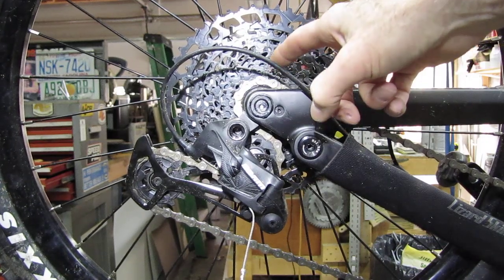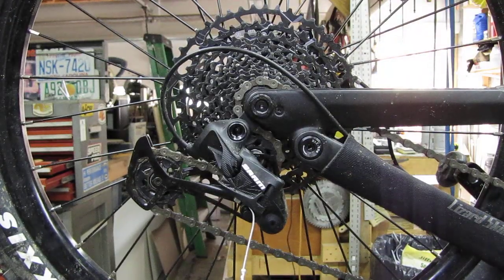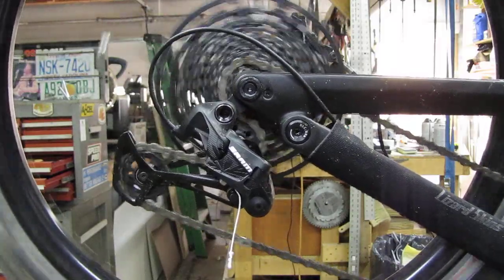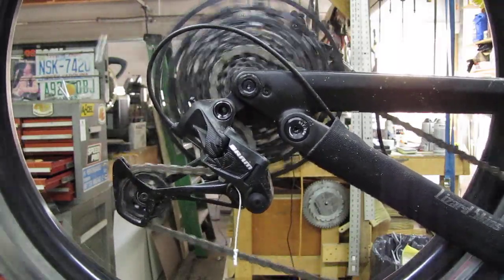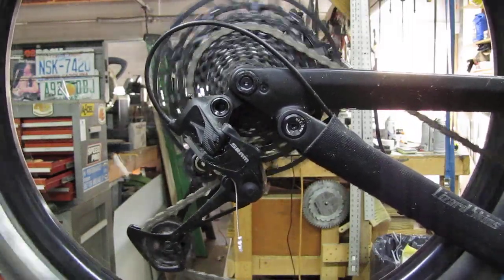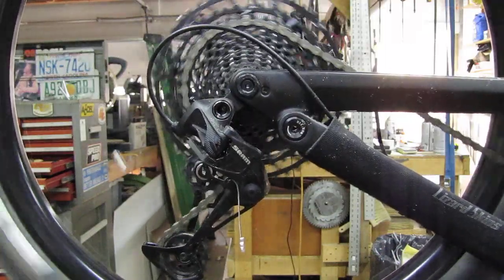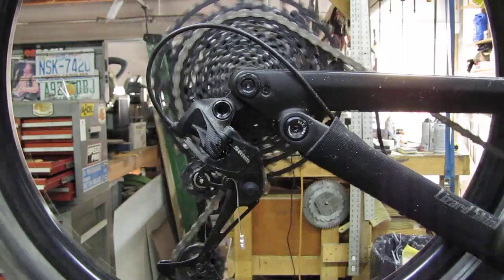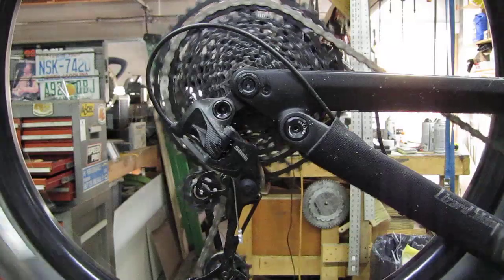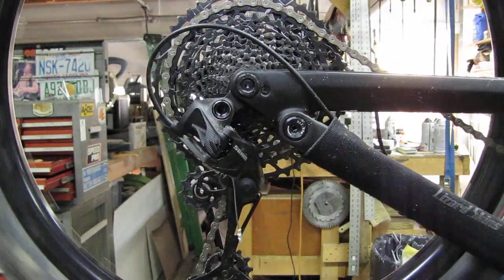I checked and it shifts all the way up into the biggest cog and all the way back down. Starting from the 11, going up — you'll hear it if you get the b-screw backed out too much and the derailleur comes in too far. It fights a little getting up onto the big gear; there's quite a jump from one cog up to that one and you'll hear a little bit of rattling.